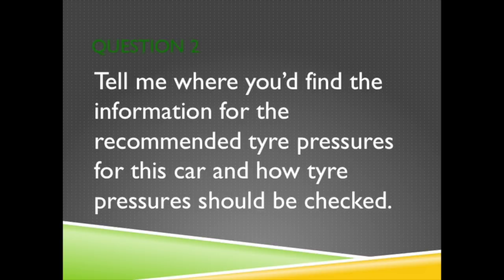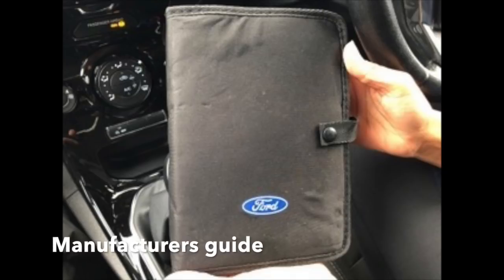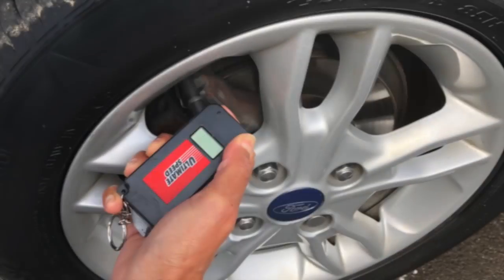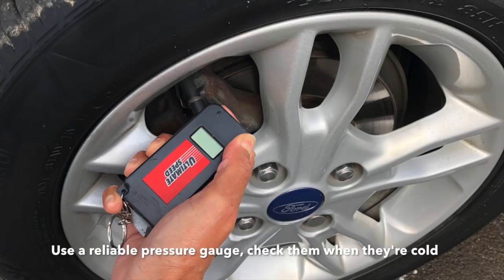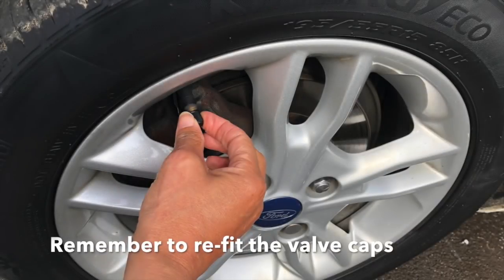Question 2. Tell me where you'd find the information for the recommended tyre pressures for this car and how tyre pressures should be checked. Tyre pressures can be found in the manufacturer's guide or inside the passenger door frame. To check your tyres, use a reliable pressure gauge. Check them when they are cold. Don't forget to check the spare tyre and remember to refit the valve caps.